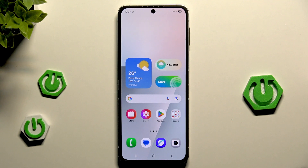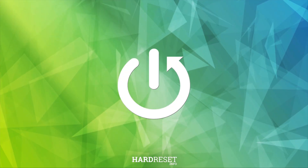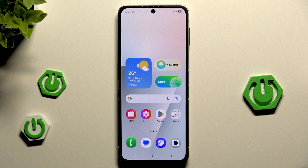Hello, in this video I'm going to show you how to restart the Samsung Galaxy Z Flip 7 FE. We have two methods to restart this device, and I'll show you both of them.